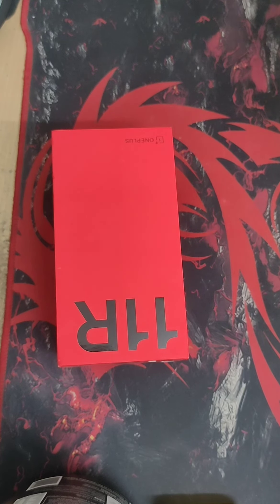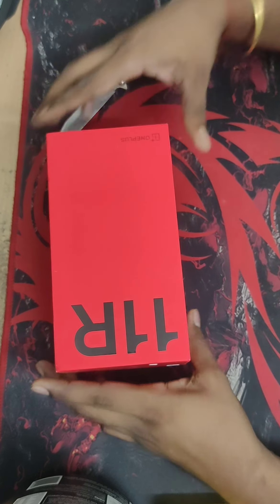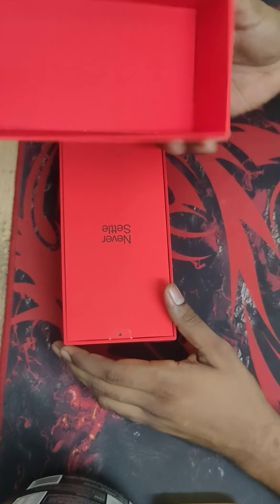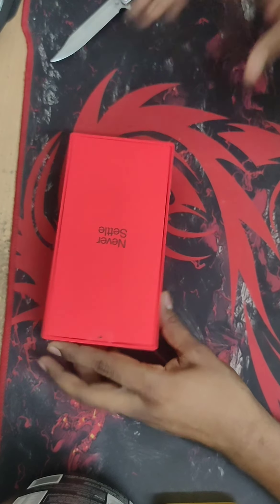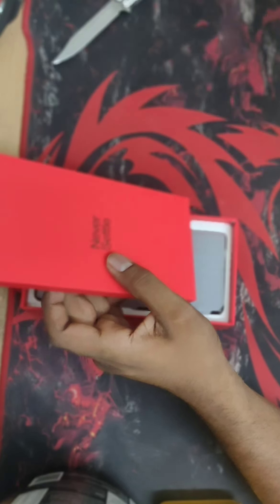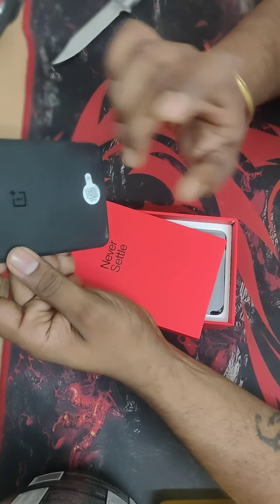One thing I found quite fascinating is that no reviewer is talking about this — you cannot use your normal screen guard or screen protectors with this particular phone. They have provided some kind of accessory or a particular sticker that you have to use if you are going to use normal screen protectors. You can find a photo of that at the end of the video.